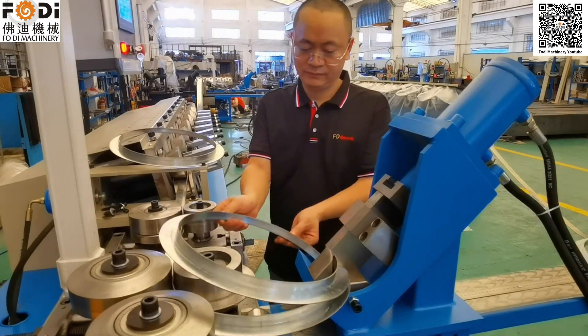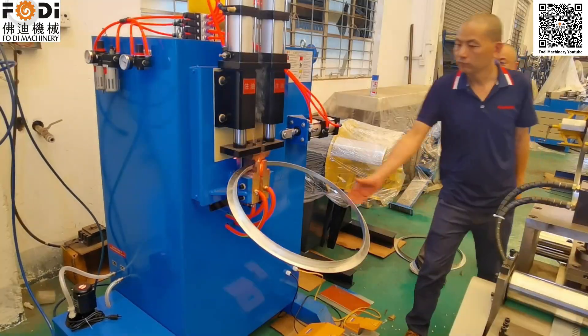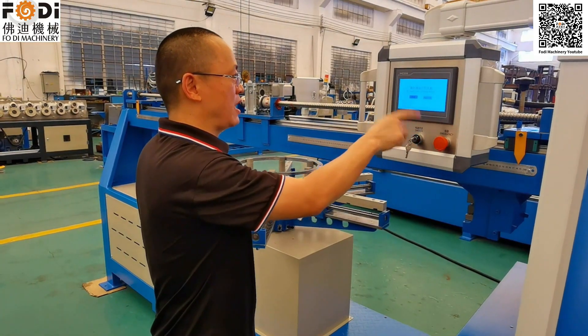This is our round angle steel forming and cutting side. This is the round punch machine.